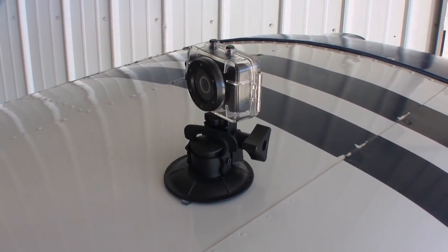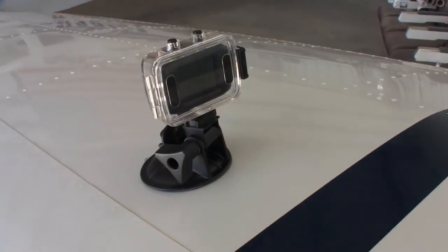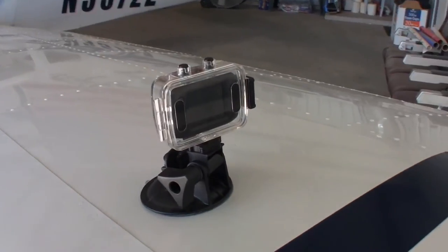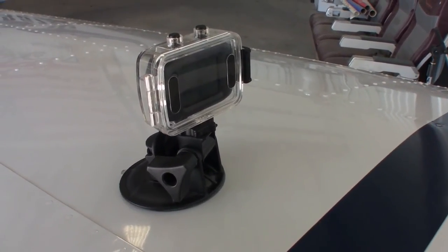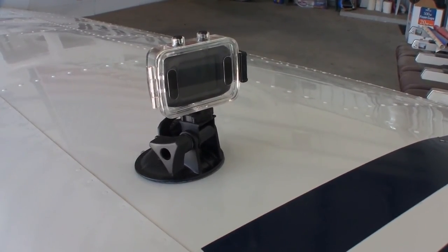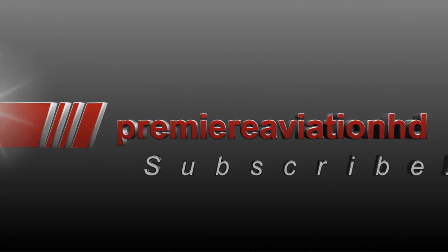That's a quick rundown on how you can attach a camera to the exterior of your aircraft to get some cool action shots during your flights. Hopefully that answers the questions. Be sure to subscribe to Premiere Aviation HD and stay tuned for weekly flight videos, weekly content, and a big announcement coming in November. We'll see you next time.